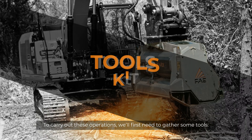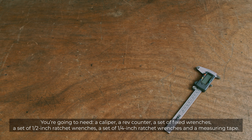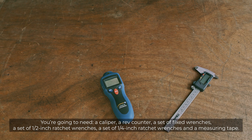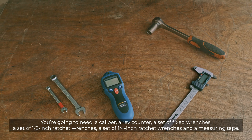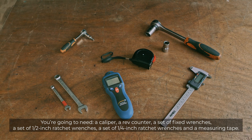To carry out these operations, we'll first need to gather some tools. You're going to need a caliper, a rev counter, a set of fixed wrenches, a set of half-inch ratchet wrenches, a set of quarter-inch ratchet wrenches, and some measuring tape.